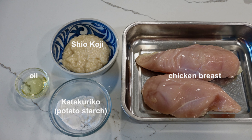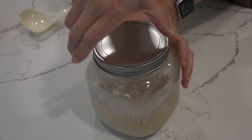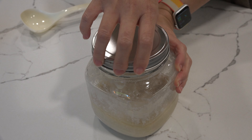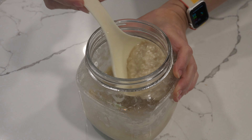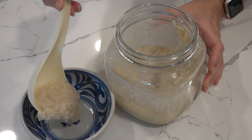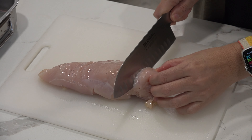This is the shio koji we made last week. It takes about a week to make from koji and salt. It's not only salty but also sweet from the naturally occurring sugar from the fermented rice. When meat is marinated with shio koji, it gets tender and flavorful. Let's get started.